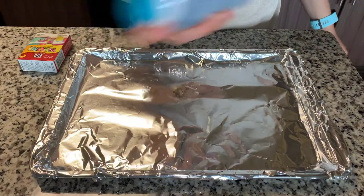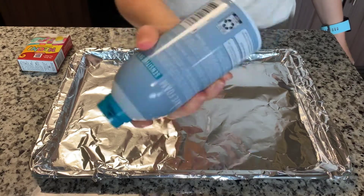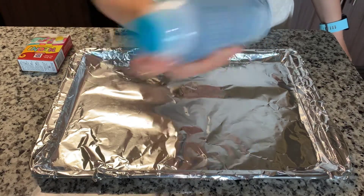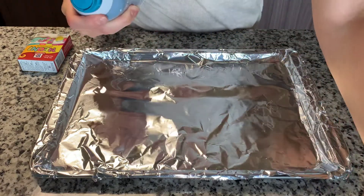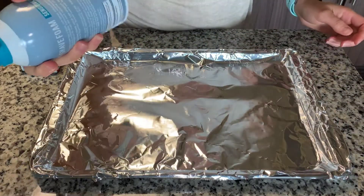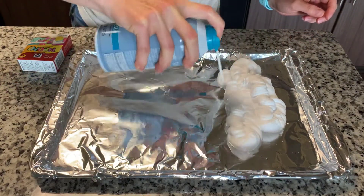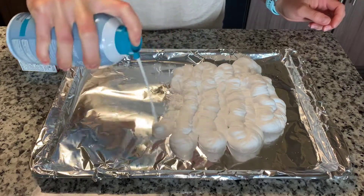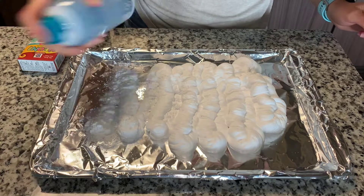Okay, so here's how we're going to do this. First you need to shake up your shaving cream — make sure it's nice and shook up. Then we'll take off the lid with the little cap. And then here's the fun part: we are just going to spray it all over. Shaving cream is lots of fun. Shake it a little more if you need to.